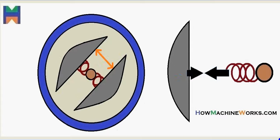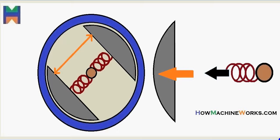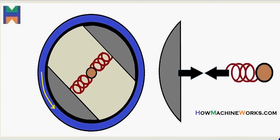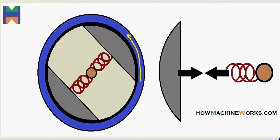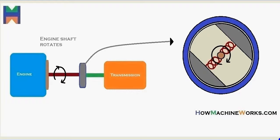As the RPM increases, due to the centrifugal force, the clutch shoes get closer to the clutch housing. Further as the speed increases, the shoes get in contact with the clutch housing. That's how the drive from the engine, which is reaching the clutch shoes, gets transmitted to the clutch housing and thereby to the transmission. This is due to the centrifugal force — that's why it's called a centrifugal clutch.